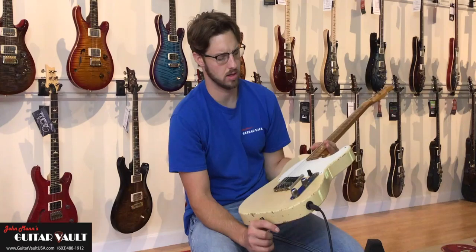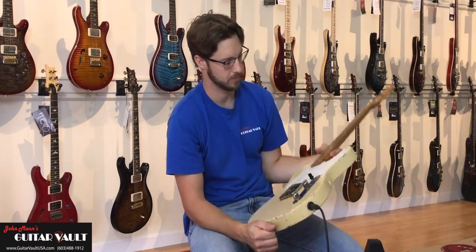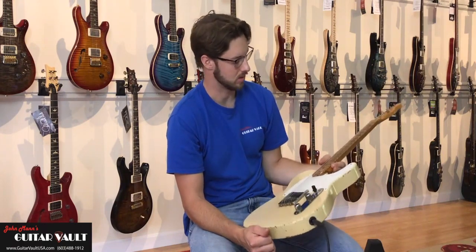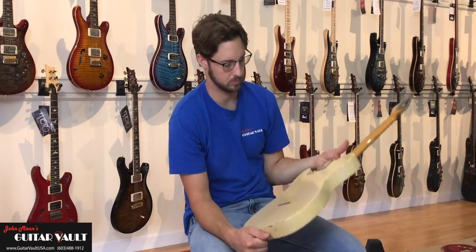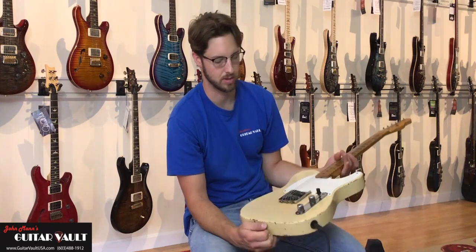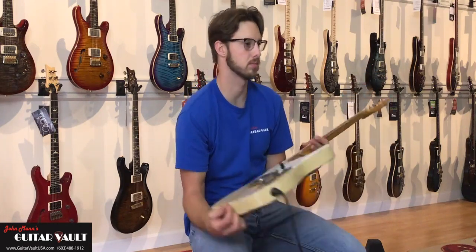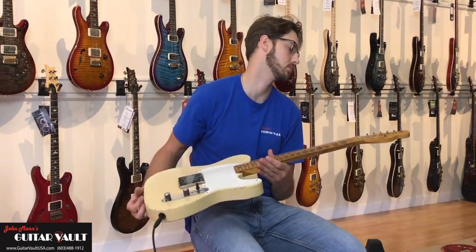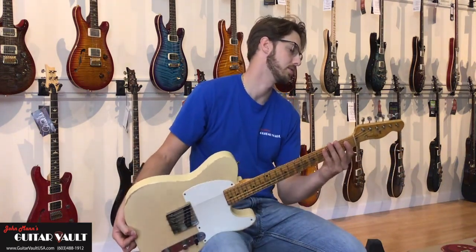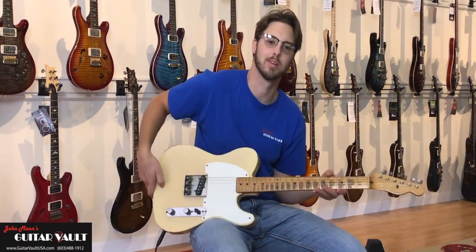It's a re-fin. I had a pickup rewind years ago — it had to be a good one because it sounds amazing. Someone knew what they were doing on the re-fin as well. It's got the aging and the checking — it's beautiful. The neck looks original finish-wise; it's got all the wear that everybody likes to see.